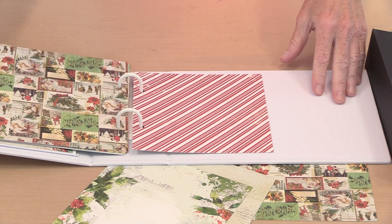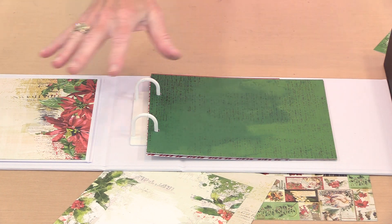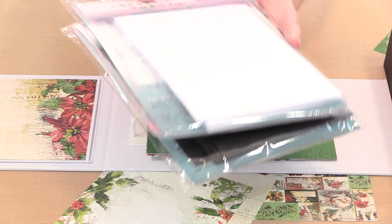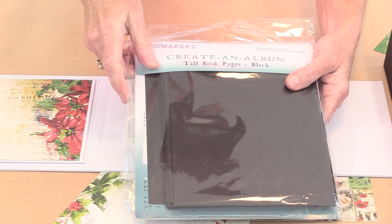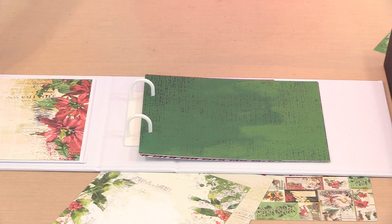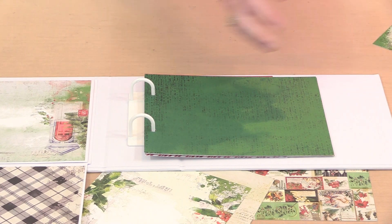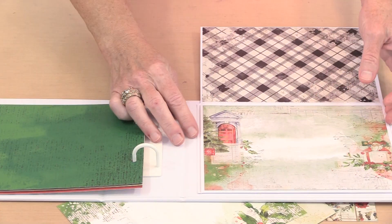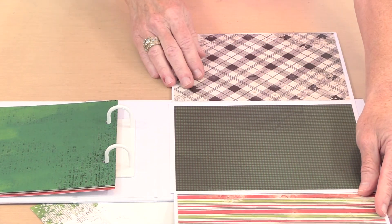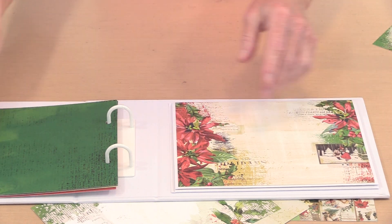There are covers sold individually, and then there are wide book pages for the wide journal and tall book pages for the tall journal, which you can incorporate as well. You can orient these however you want, using these flip-outs to give yourself all this extra room to create on. I'll talk about the waterfall enclosure in a moment.